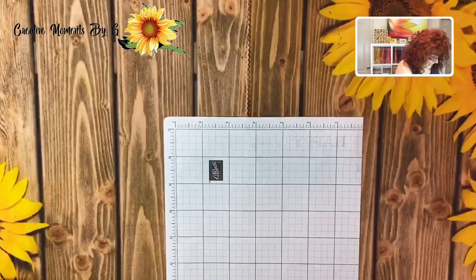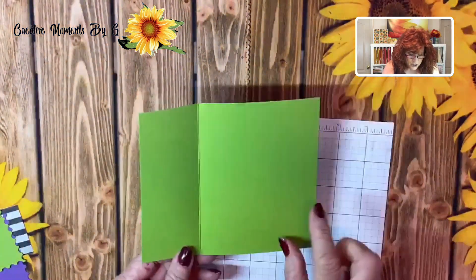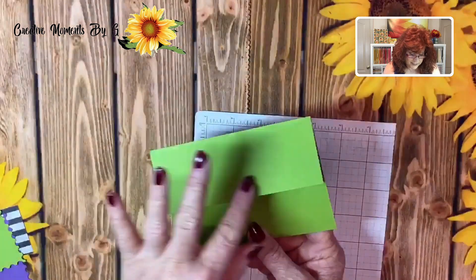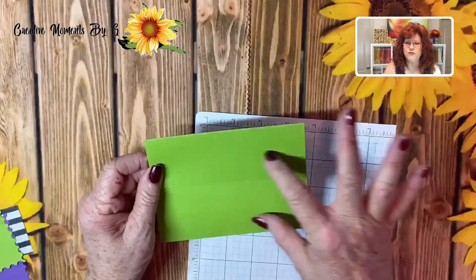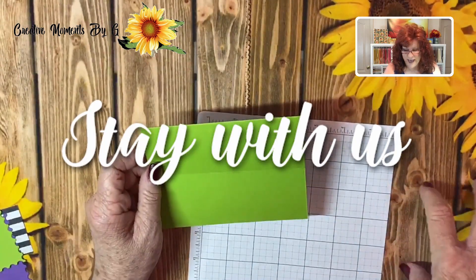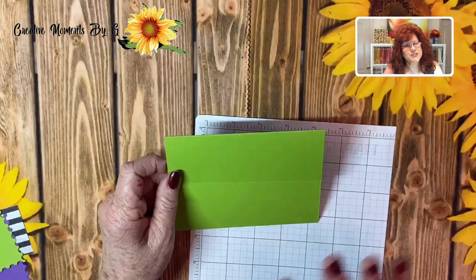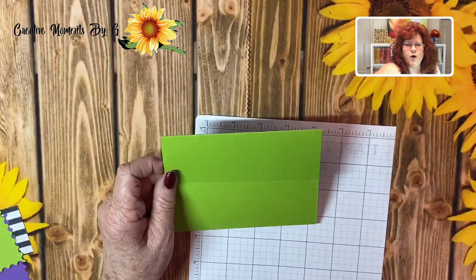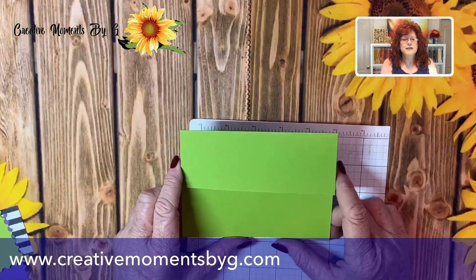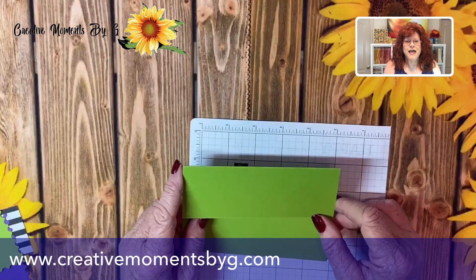The first thing you're going to need for today's card is an eight and a half by five and a half, scored at four and a fourth, and then I just cut the top part at two and an eighth. We're going to do some overlays here, and this is going to be a Halloween card — but stick around to the end because we have three more cards to show you. Remember, you can always head on over to CreativeMomentsByG.com to get all the dimensions, and you can click below the video to pick up the supplies.